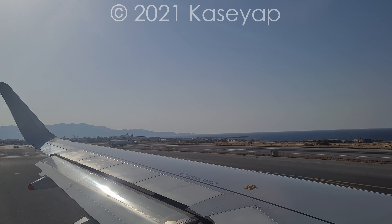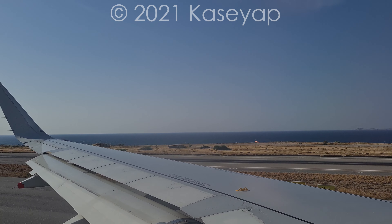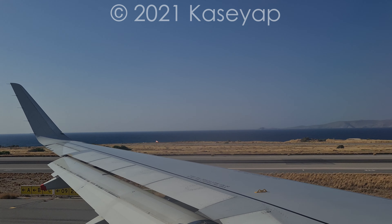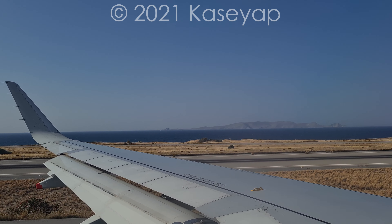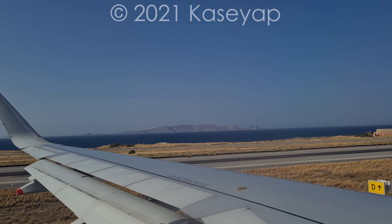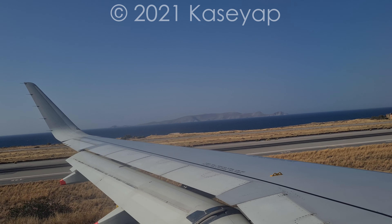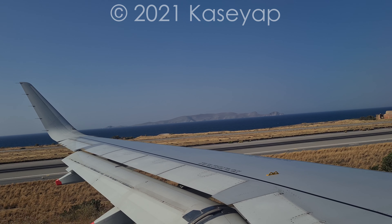We'll just have to fold these away for take-off. Can you just open up their charger for me? Can you put your tray table away for me? Thank you. Just till the seatbelt sign turns off and you can have it back down. Thank you.